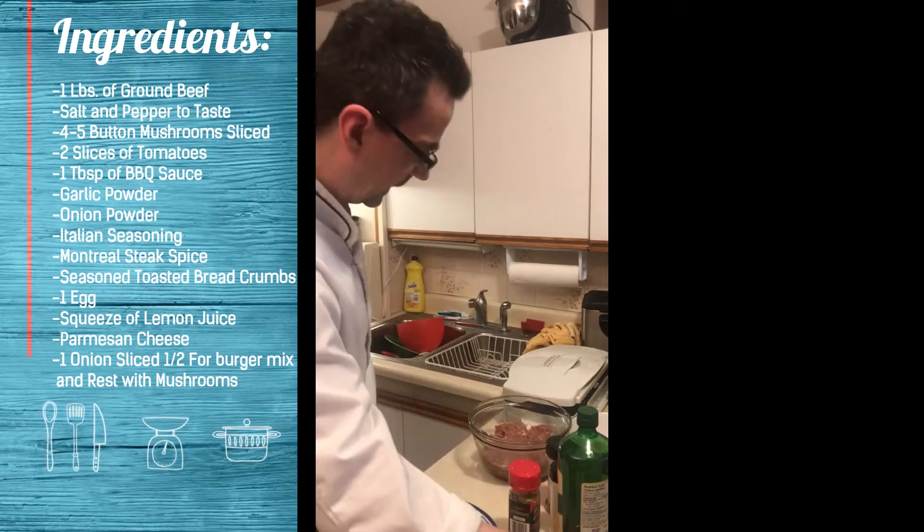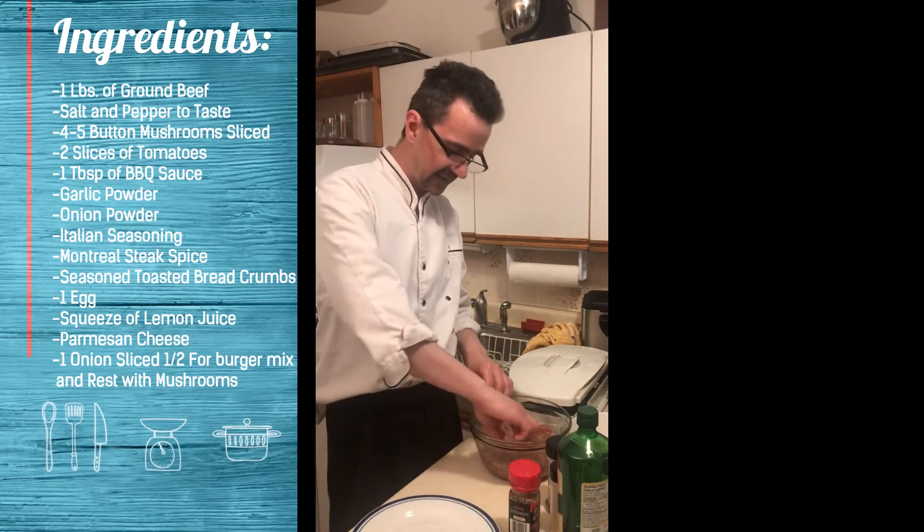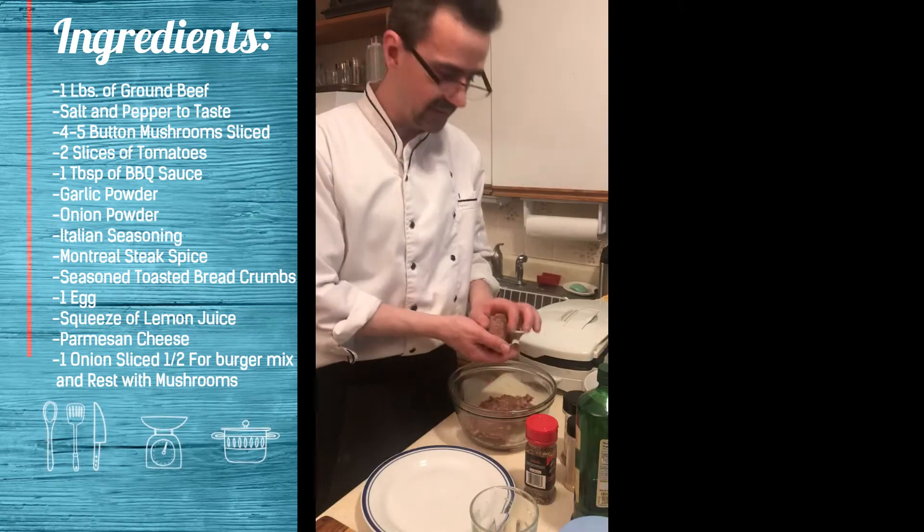Let's mix it all up. These are usually fried for a little, just to taste. Pepper, a touch of salt — good burger, nice patties.